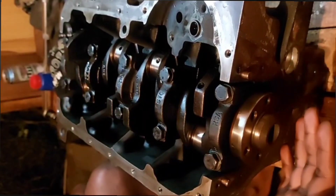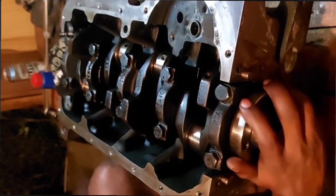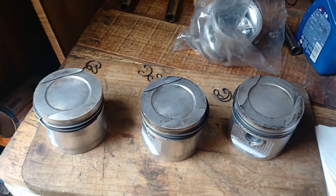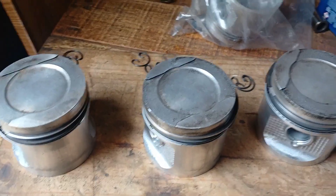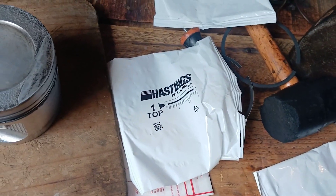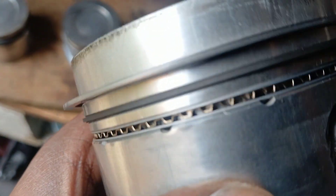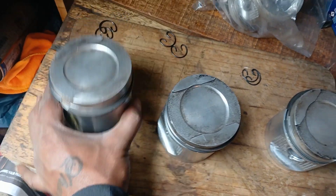Obviously these are not brand new bearings — as I explained at the start of the video, it would have been a bit harder to turn if the bearings were new because they're thicker — but as you can see I'm turning the crank and there's no side-to-side play because we have our two thrust washers. I had my 40-thou pistons, gave them a good clean. I got Hastings rings — a very good quality ring — so I purchased a set for all. The rings are installed: one, two, three per piston.